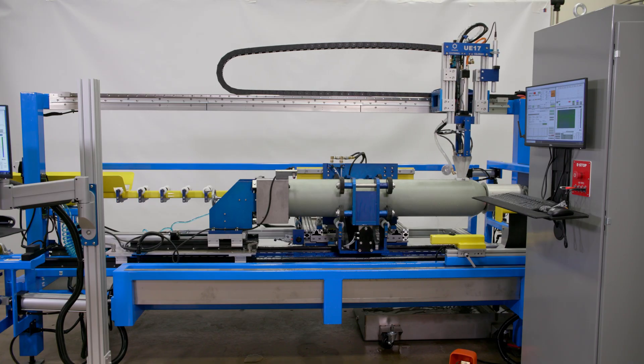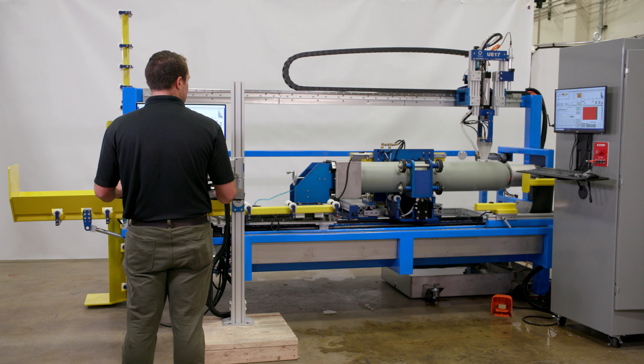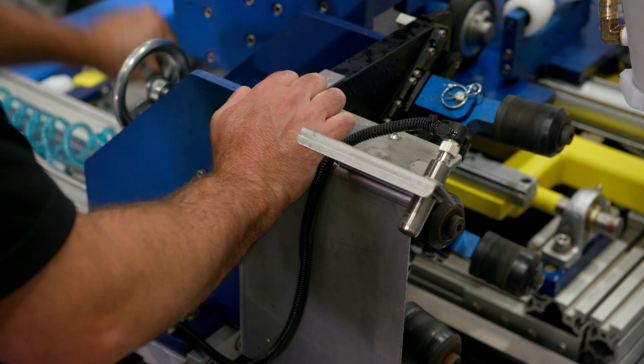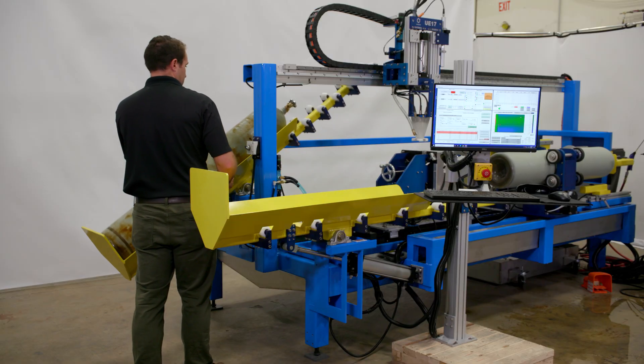We have really taken in our customers' opinions and made sure that these platforms have all of your safety components built in. There are different shrouds to cover our pinch points and all of our yellow operating movement indicators, allowing us to make sure that these cylinders are tested in the safest way possible.